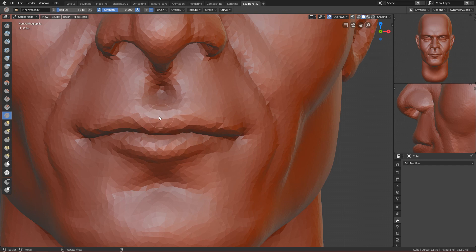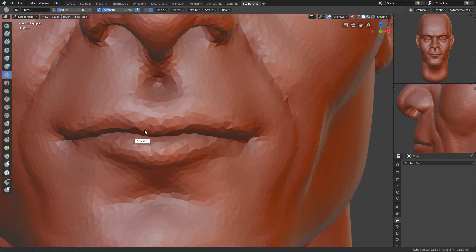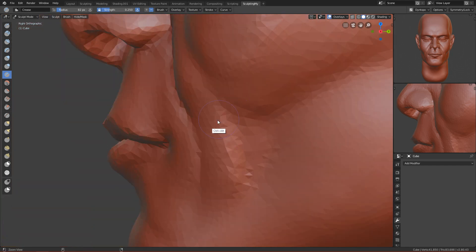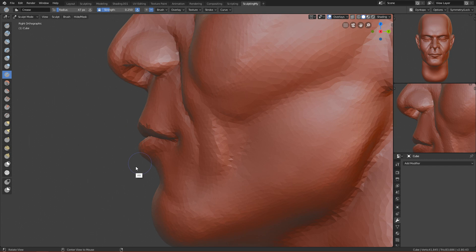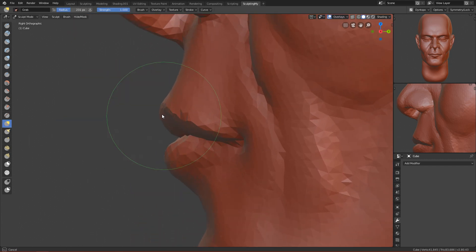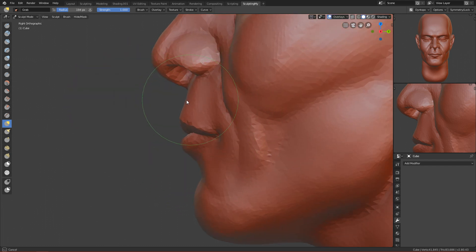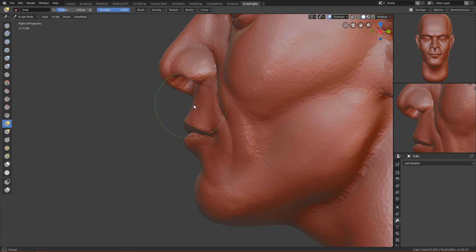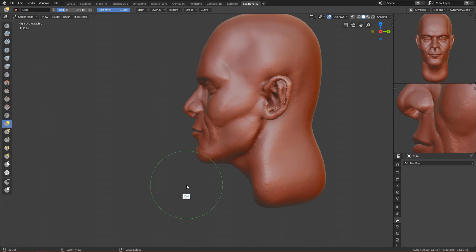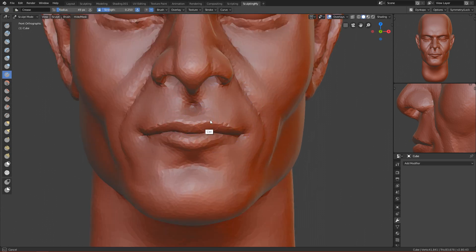Sometimes the pinch works better, sometimes worse, so I'll use the crease brush instead — crease it here and here. Looking better with the crease brush. Let's check from the side, then move this part to the front and a bit to the back like this. Yeah, this is looking fine now.